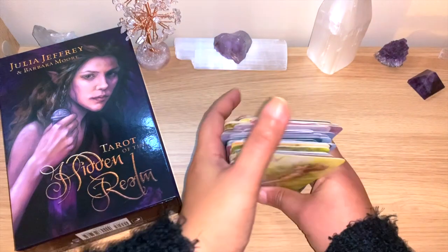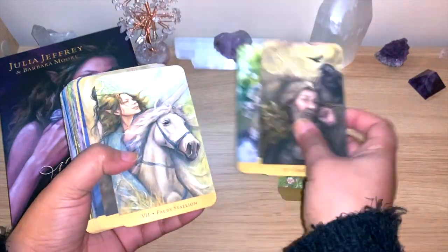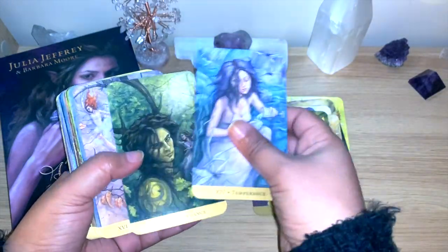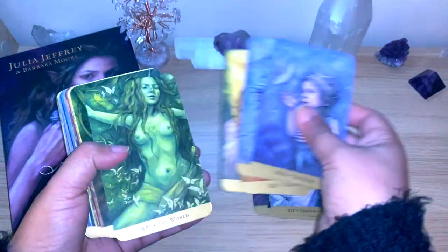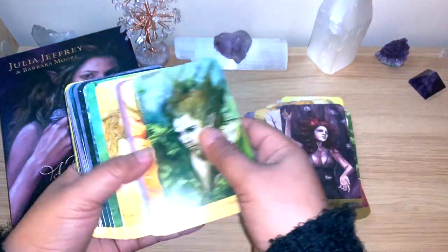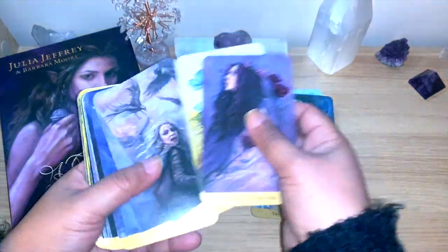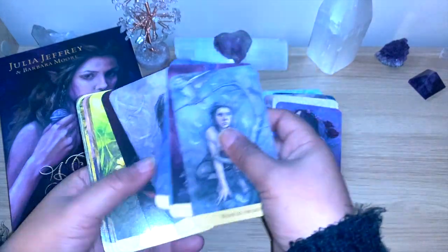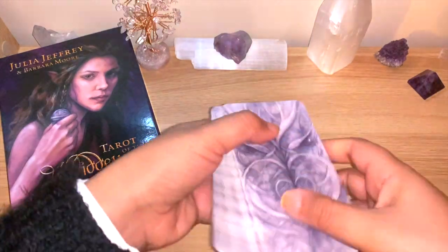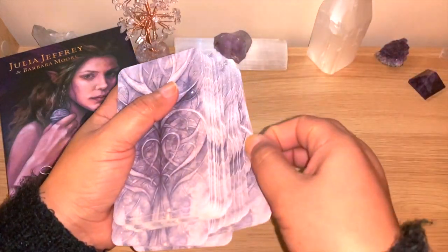This is a deck I knew well from all the pictures I've seen many many times, and they really are beautiful. I feel like you can get some interesting and different readings here. Definitely a deck I'm going to be using more. It has these beautiful fae creatures and beautiful expressions — you can dig in and see so much. I'm going to mix and pull one card of the day just to sample the guidebook.